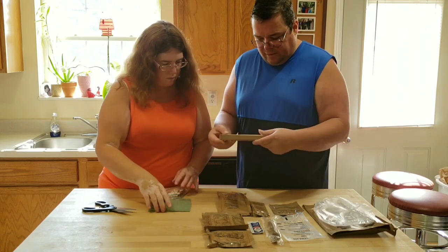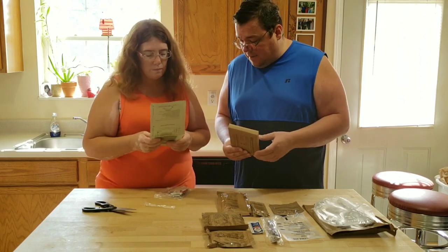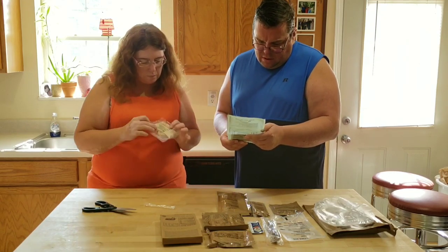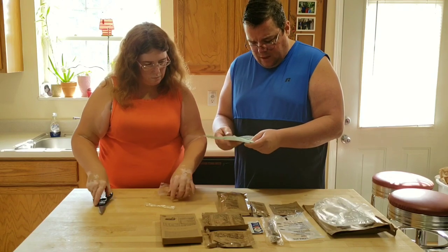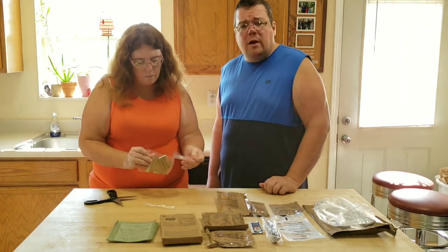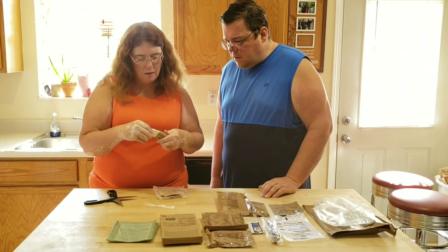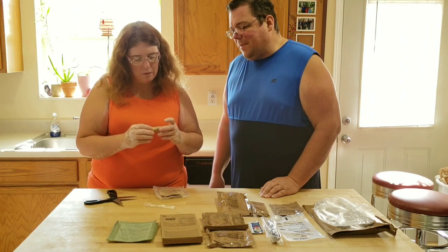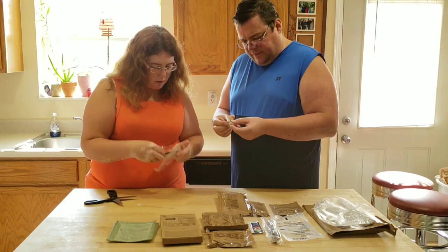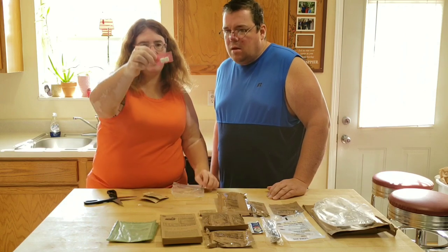This here is the beef ravioli, and that bag is what you use for a chemical reaction to heat it — it'll tell you exactly how to do that with a canteen. There's another pack with a bunch of little stuff in it: soap, toilet paper or napkins, and some gum.